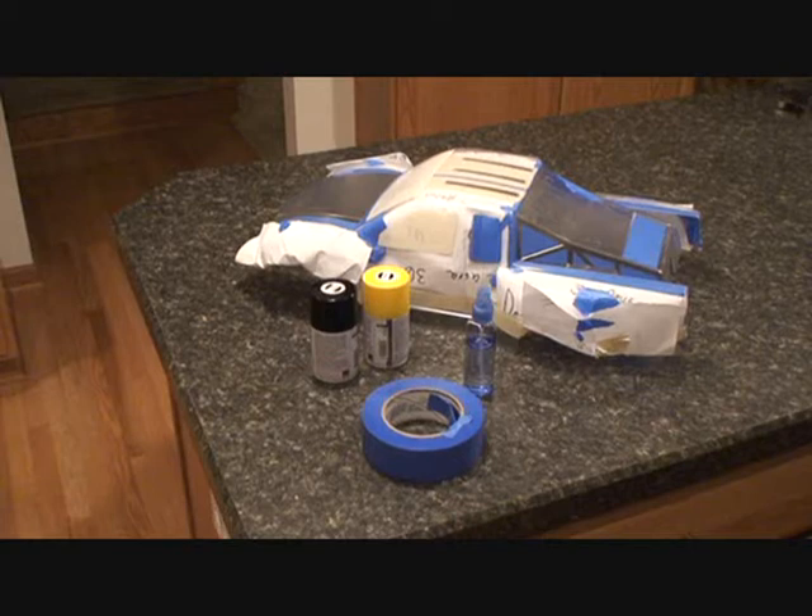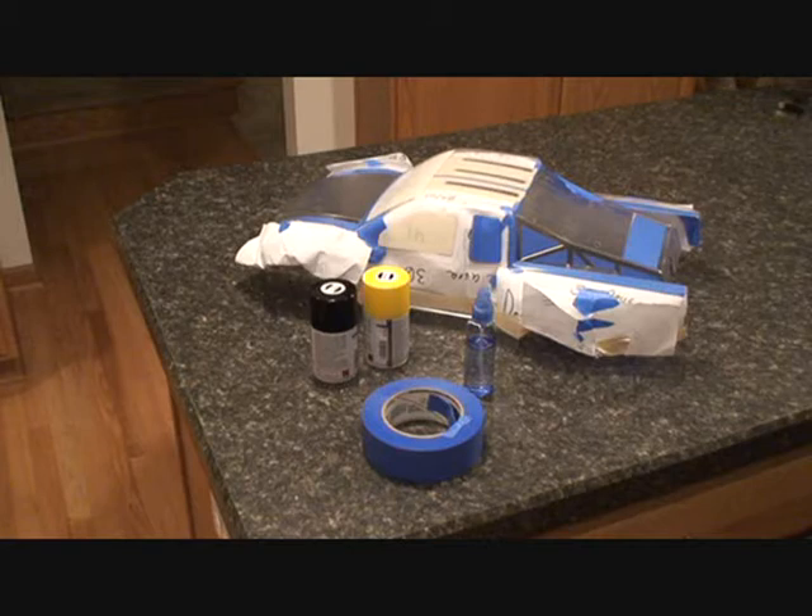Hey there, Jeremy here from rcnightmare.com doing another free tutorial video. Today we're going to be taking a look at the three-step process of preparing, taping, painting, and decaling a Lexan body. This is one of the most detail-orientated parts of the job — it's something I often get frustrated with, which is why all my bodies are typically one main color with small amounts of accents. So I'm going to let our lead tech Van take you through the process.